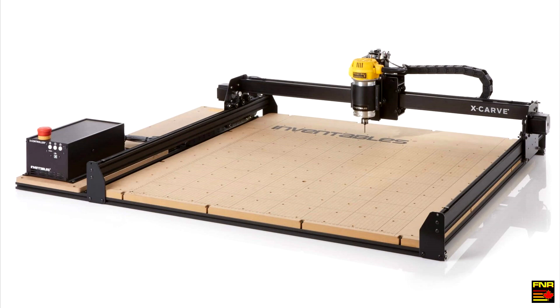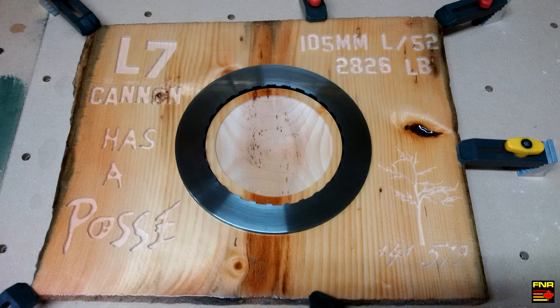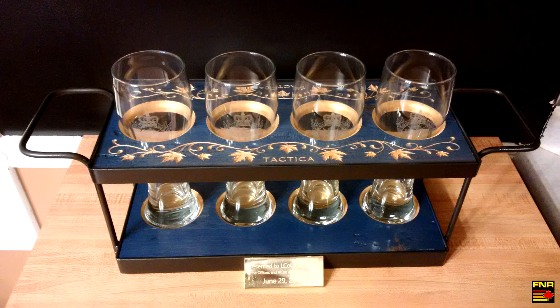Hey there YouTube, Barnworth Racing here. A little while ago I got myself an X-Carve CNC computer-controlled router and ever since I got it I've been using it non-stop. It turns out that the X-Carve is a really very useful tool — not only for cutting metal, which is my normal idiom, but I've also discovered I have plenty of uses for it in wood.